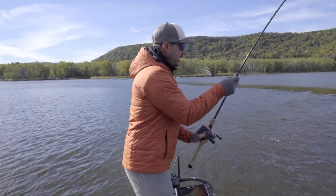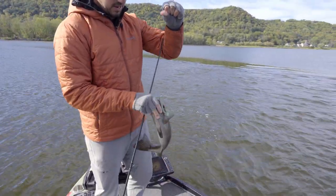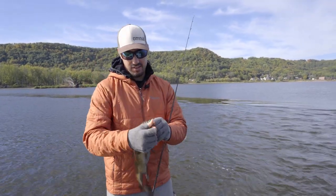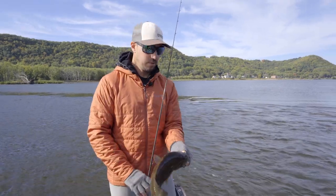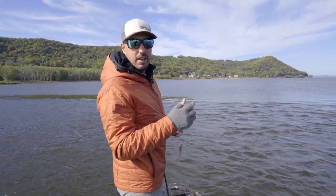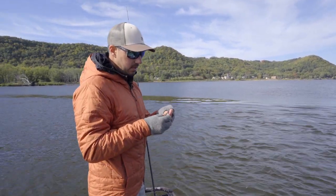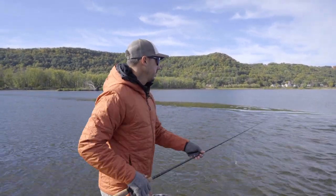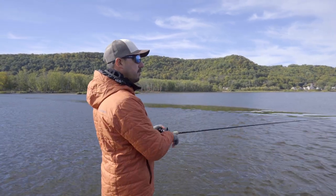There's a decent smallie on a wing dam. Just threw up above it, dragged the swim bait down through there. Looks like he's been caught before. Good chunky fish. Typical wing dam fish — throwing up above it, dragging right through it. He was sitting right below the rock on the back side of it, out of the current, just waiting for bait fish to flow over the top and grab the swim bait. Pretty typical wing dam fish.